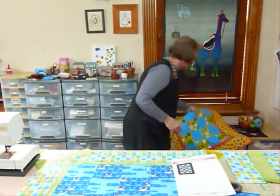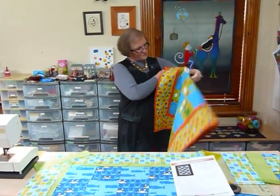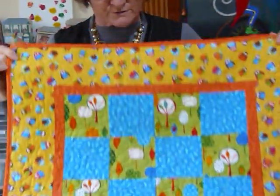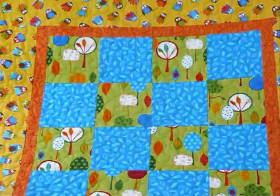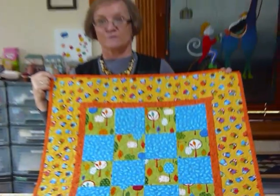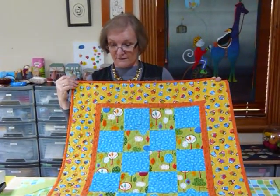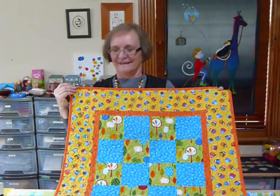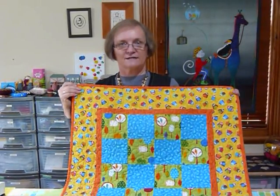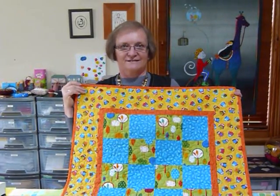I have made a quilt so I'll quickly show you that. This one has got owls and trees on it — it's a very usable size for a small person. It would be nice on a table, or you might like to make one for your pet. Cats and dogs love quilts, or as I said, maybe somebody only needs a small quilt. Don't forget, you can download that pattern from my website gourmetquilter.com — and it's free. Thank you.